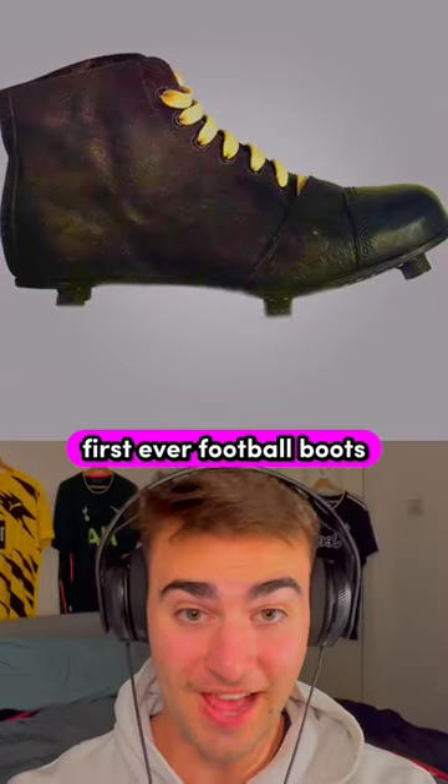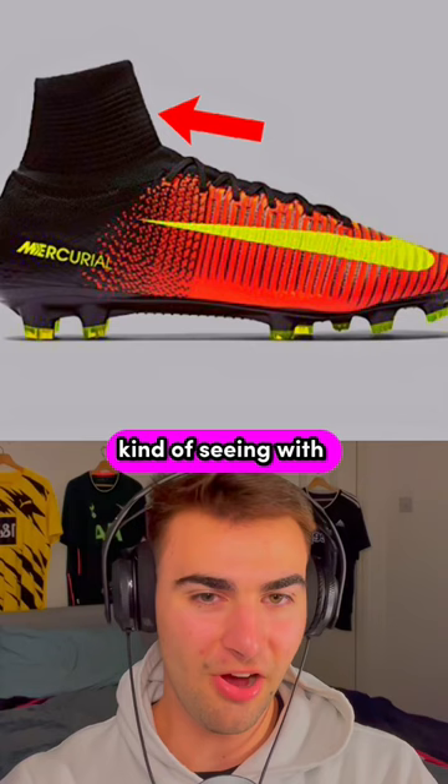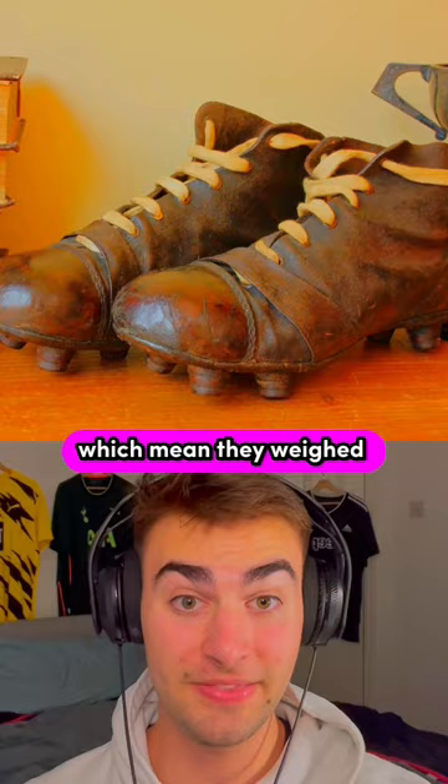These are the first ever football boots. They were made in the late 1800s, and you won't believe how much they cost today. These boots used to go way above the ankle, which we're kind of seeing with modern football boots today. But old football boots were made with really thick leather, which means they weighed a lot.